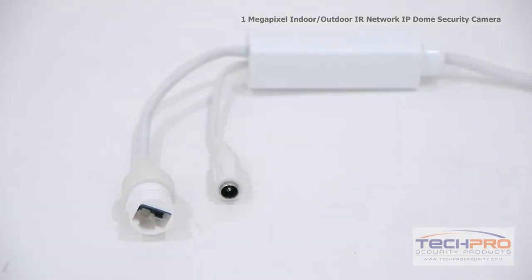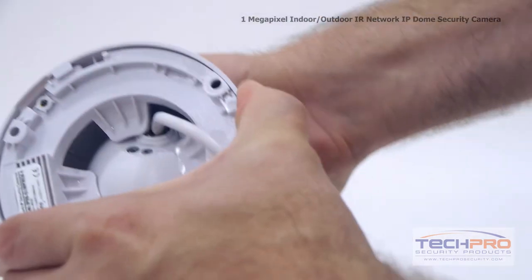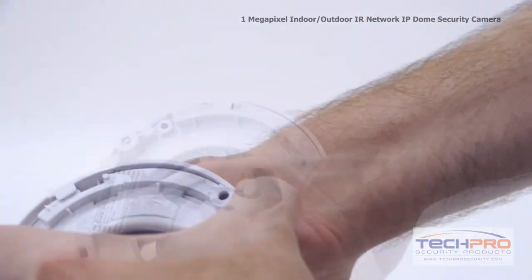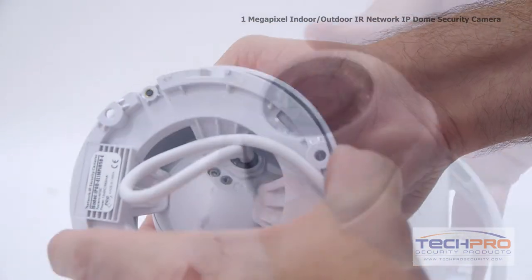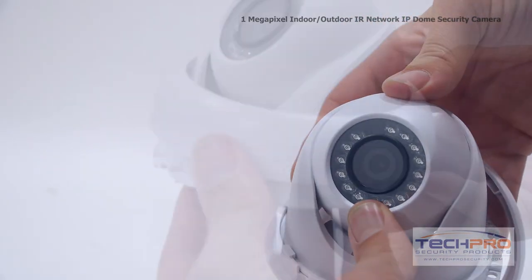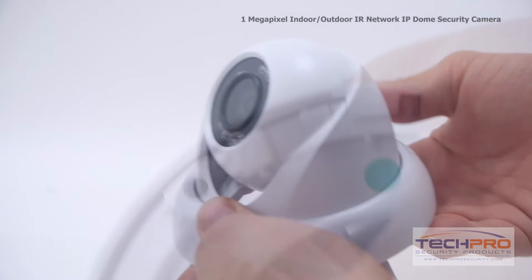Attached to this camera you'll find an external POE switch and a 12 volt power connector. To adjust the camera direction, continually squeeze the ring all the way around the base of the camera until the outer ring pops off. Now you can freely adjust the camera lens. When you're finished, simply pop the ring back on the base of the camera.